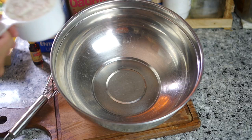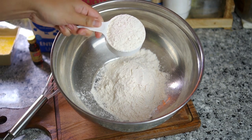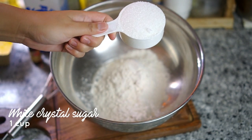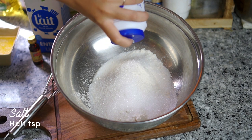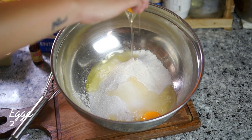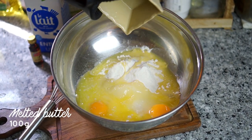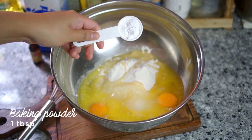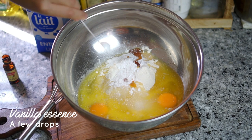For the crepe batter: two cups of all-purpose flour, followed by one cup of sugar. I'm using white crystal sugar because I don't want my crepe to appear brown or any other color. Next, about half a teaspoon of salt. Then crack two eggs into it, and add half a block or 100 grams of melted butter — I microwaved it only 30 seconds, not too long. Then one tablespoon of baking powder and a few drops of vanilla essence.